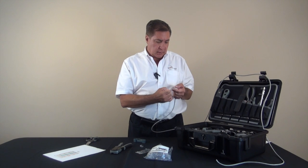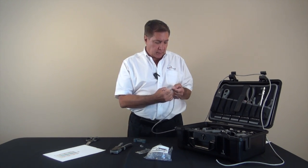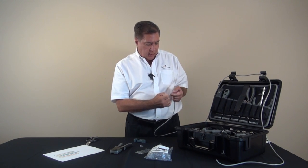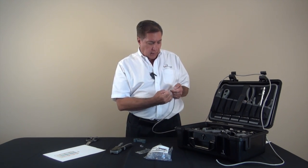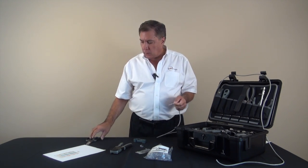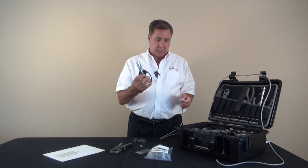Before I make a cut I'm going to check the wiring scheme one more time just to make sure that it is correct. I've looked at it and it is correct, and we'll proceed now to make a straight cut using our wire surgeon electrical scissors.